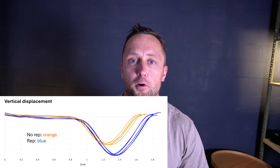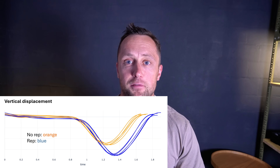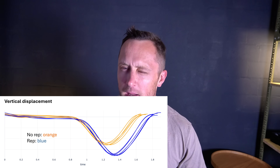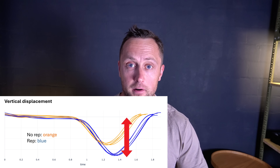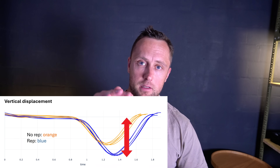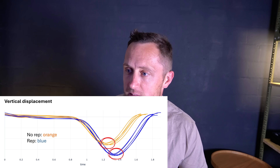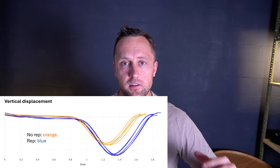This graph represents the vertical displacement of five no-reps in orange and five full reps in blue. You can immediately see that the amplitude is bigger in the full reps because I go all the way down. The lowest point of the squat also appears a little bit later in the rep. That's pure vertical displacement.